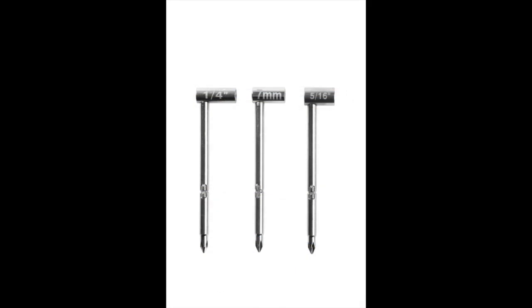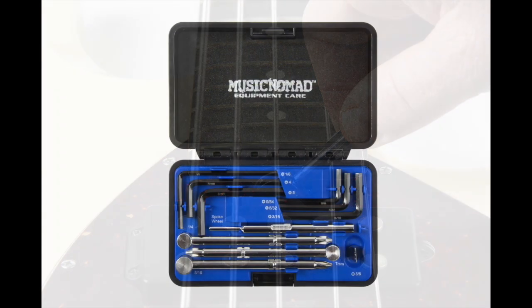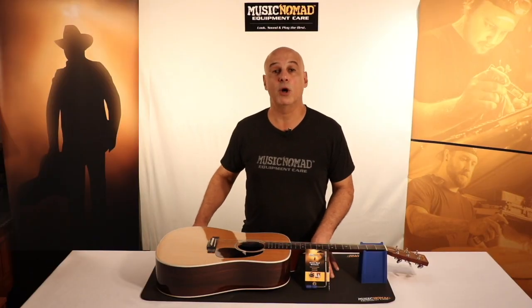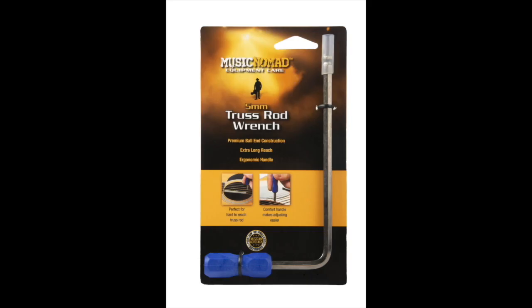Music Nomad offers a full range of premium truss rod wrench sizes for you to check out. So when it comes to making the adjustment on your Martin guitar or any acoustic guitar that needs a 5mm wrench, reach for your Music Nomad 5mm premium truss rod wrench.